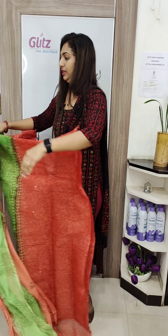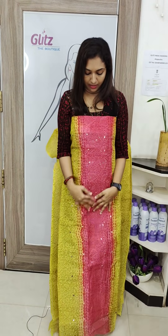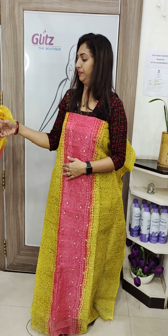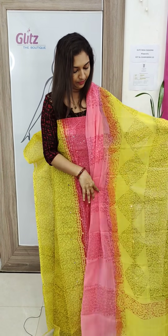This is a yellow and pink. This is the front portion. This is the back panel and the front panel. This is a double-shaded fabric. This is mirror work. This is the bottom.